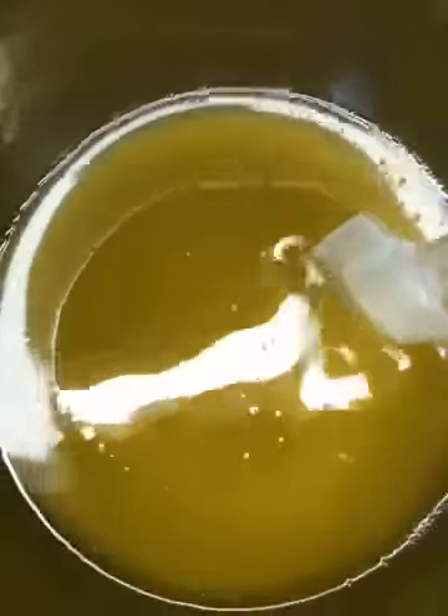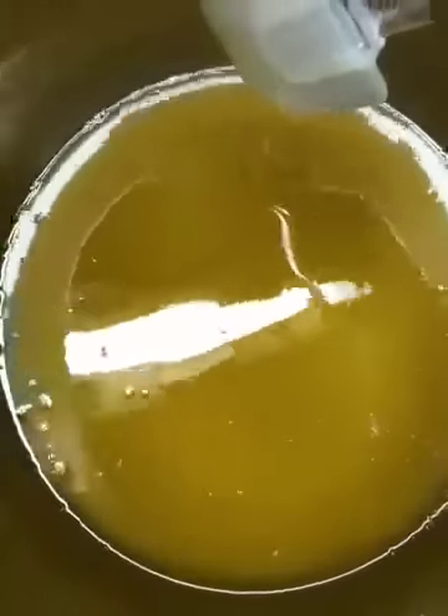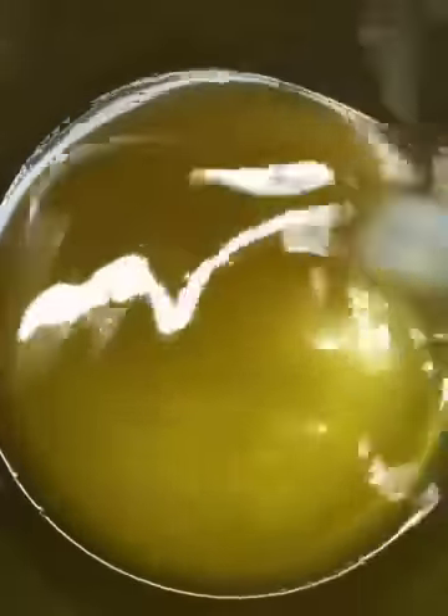After I put the lye into the oils, what I meant by cloudy — it's not clear anymore, you can't see the reflection off the bottom of the pot. It kind of looks like apple cider. And it'll continue to look like that for a while.